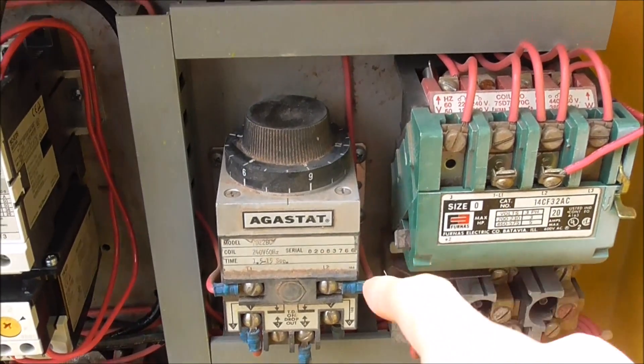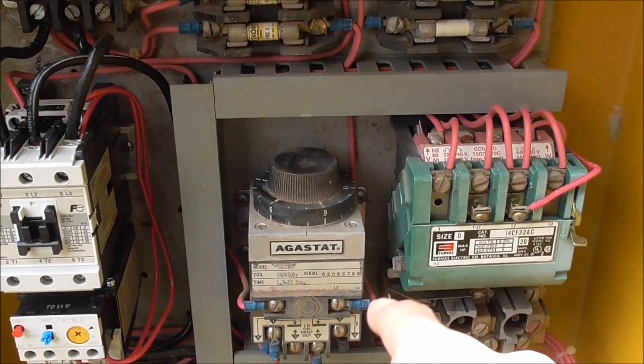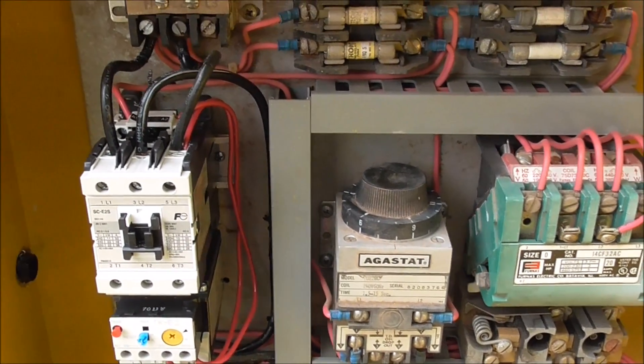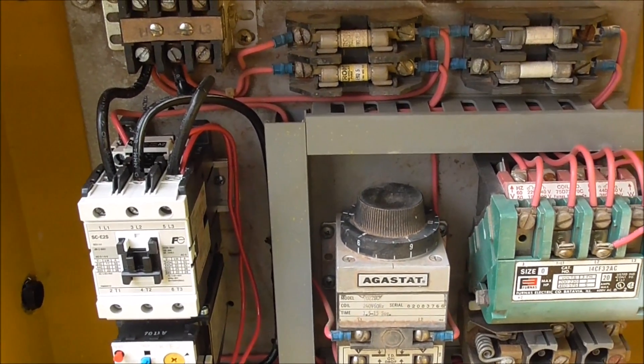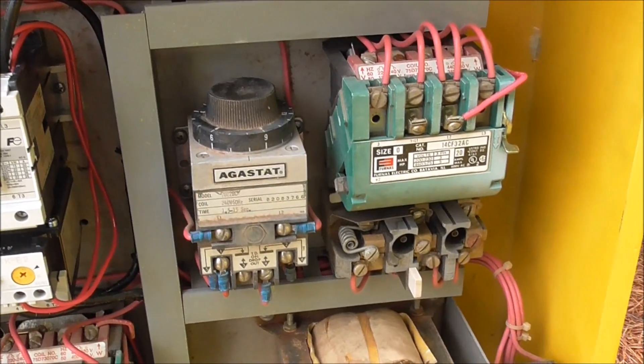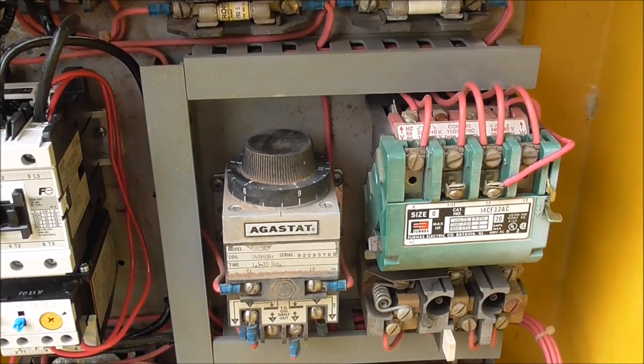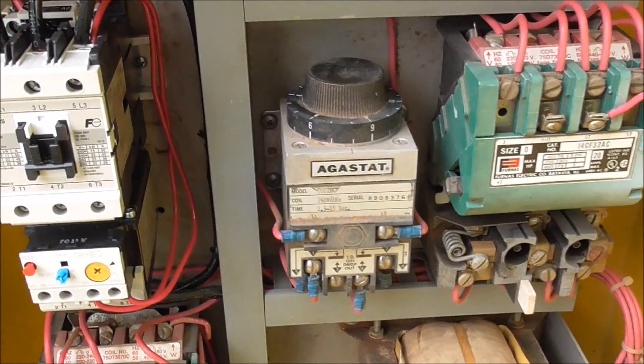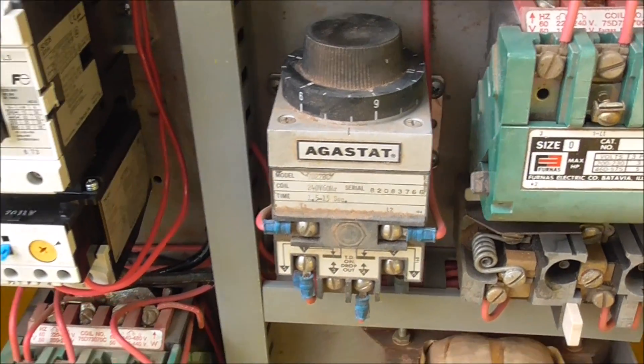This right here is the time and control for the whole siren. For example, if I want to adjust when the blower cuts off after the siren finishes its cycle, this timer is what controls that. It's been adjusted, but I don't know if it's correct.